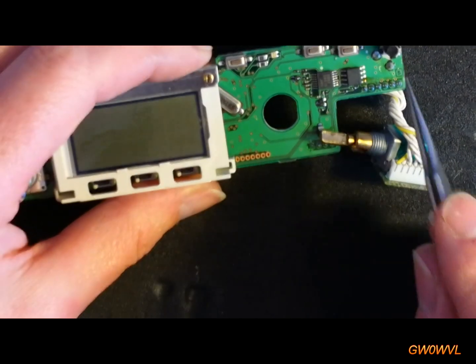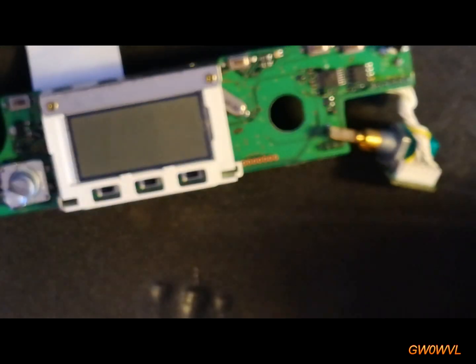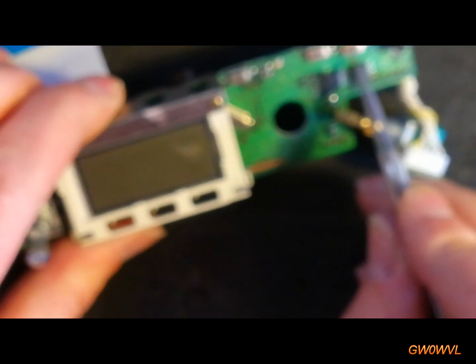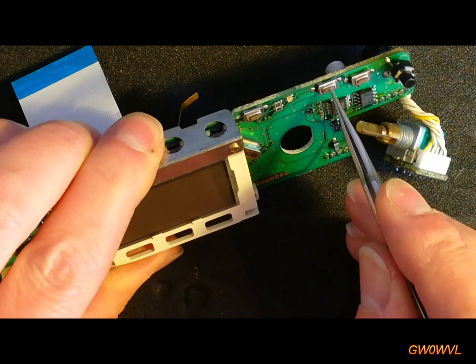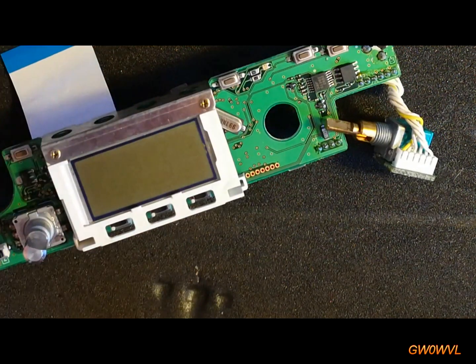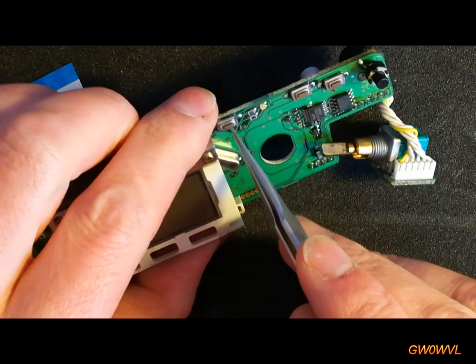Obviously the original on/off switch is like one of these metal switches here. Some of it is in the bag here and some of it is actually missing. Otherwise I could have probably rebuilt it, but that plastic middle piece was missing — and that's actually the switch, that's the piece that moves. So you need one of those. It's a shame; they're quite a robust switch.